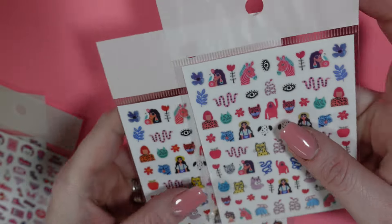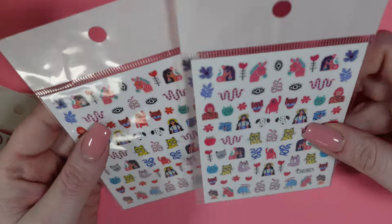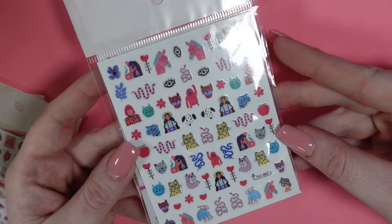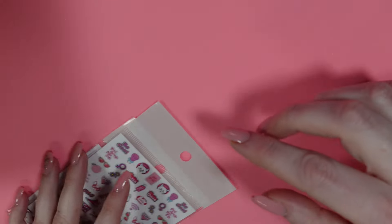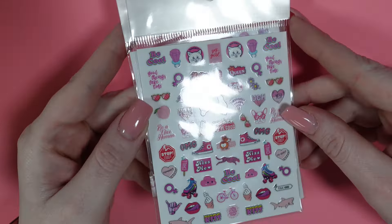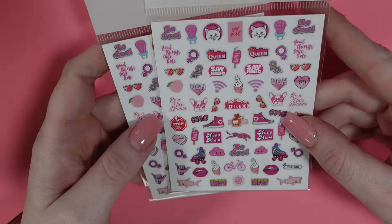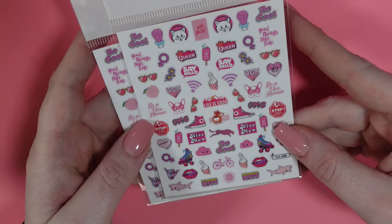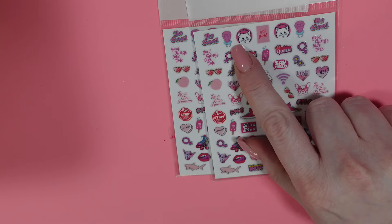Next up we have this cute treat sheet — that one's like food and fruit. Then I got two packs of this one. These ones are just single sheets. It's so funky and fun — I love sticker sheets like that. And then lastly for this haul, this is the last sticker sheet. I really like this one. It kind of gave me like 90s vibes, with the little roller skate, the little Converse shoes. There's even a little ring pop up there.